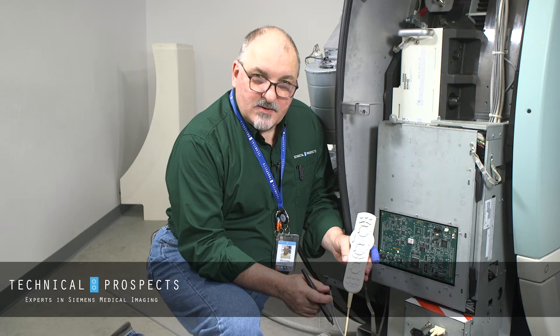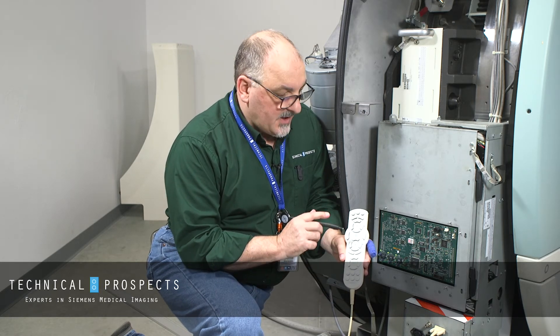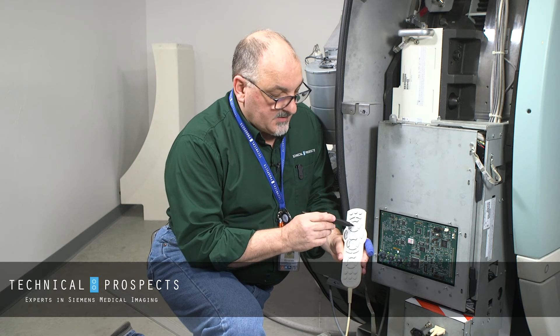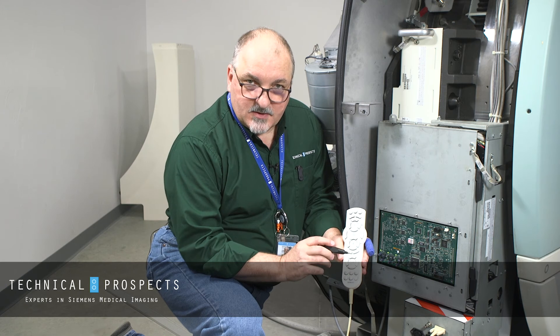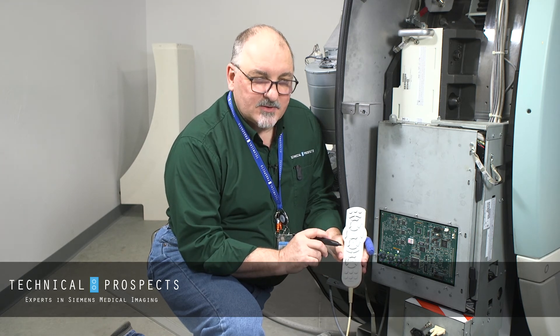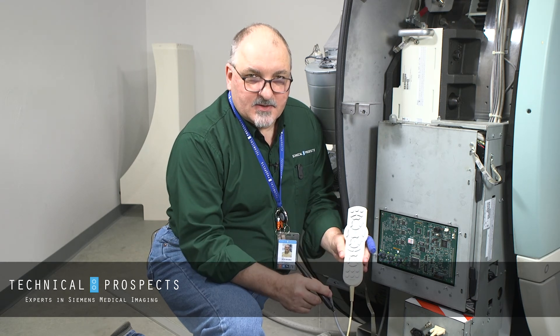Once in manual mode, the buttons on the hand controller take on special combinations, and these should be found in your service documentation. Button combinations such as being able to open the alarms or extend out the collimator cart drawers manually. It should be noted that only seasoned engineers should be running this procedure, as it is possible to exceed the physical end limits on the motion electronics.